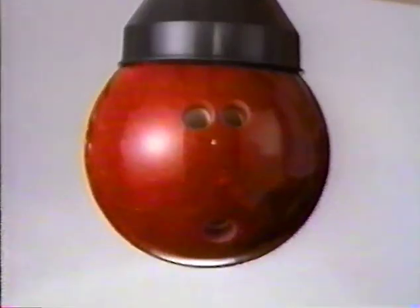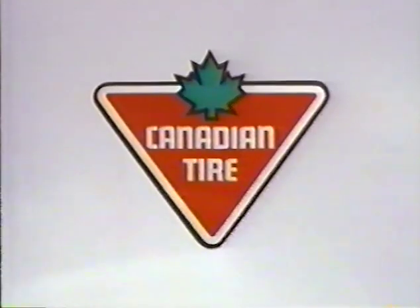Get the power of the Shark. Another great idea, exclusively at Canadian Tire.